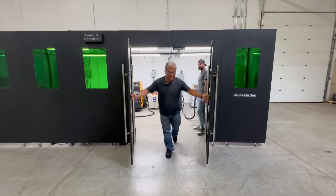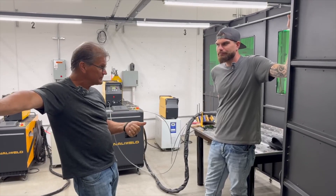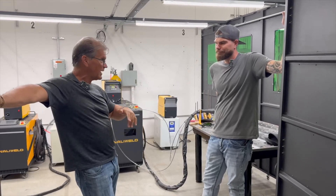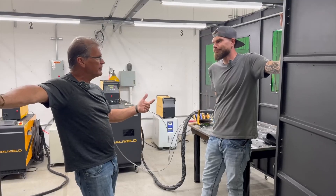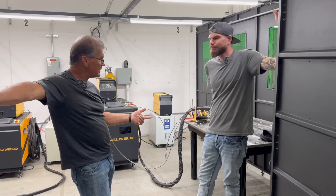Welcome to the Denali laser workstation. This is James, sales engineer here with Denali Weld. We're all seeing the handheld laser demos on all kinds of social media platforms and I'm skeptical. Can you give me a little bit about your background, how you came to work here, and your first experience with the handheld laser?